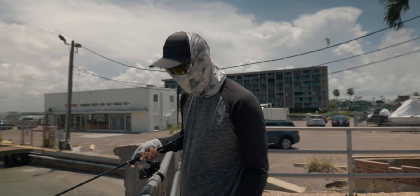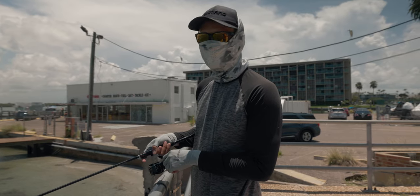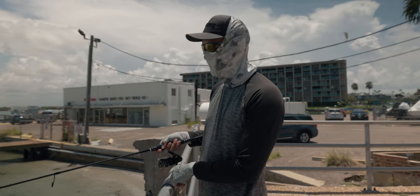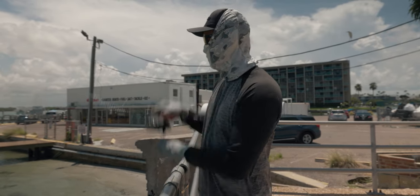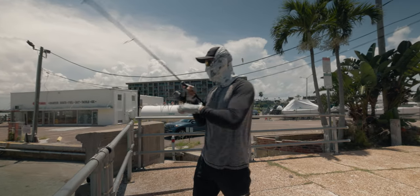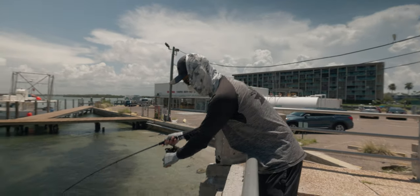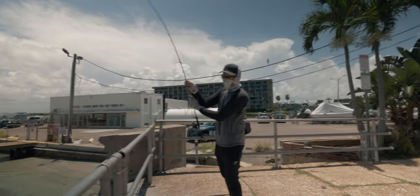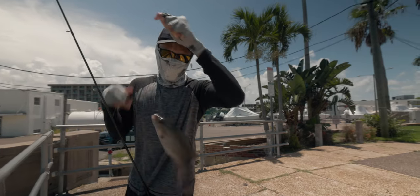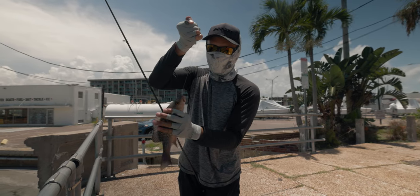Come on baby. Let's get another one like the 12-incher we just caught. Drag is locked tight guys. You don't want loose drag. If you have loose drag it'll take you right around the piling. Oh, there's another one. Oh yeah. Another good one. That's an 11-incher right there. Like I was saying, you don't want loose drag. If I had loose drag he would have pulled me around the piling and broke me off.